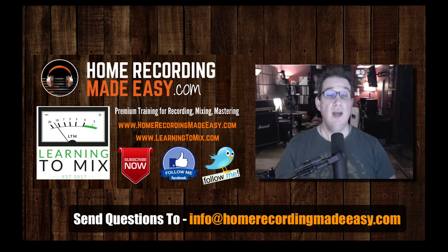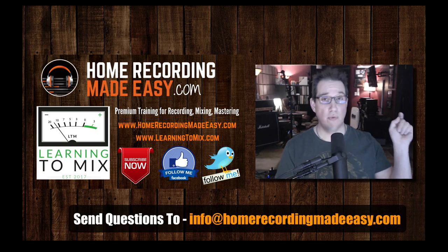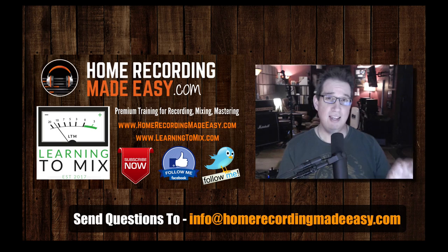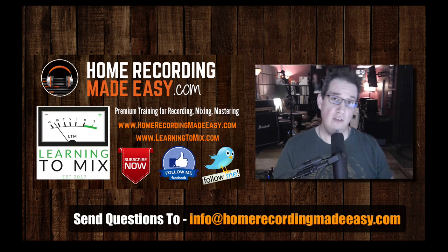Check out the Quick Mix series and the Made Easy series. And if you want five free training products delivered directly to your email inbox — $110 worth of training courses in value — sign up to be a VIP member. You not only get the five free courses, but also special pricing, discounts, coupons, and extra training that the general public does not get just for being on my email list. You'll get five free courses right on the homepage at HomeRecordingMadeEasy.com.